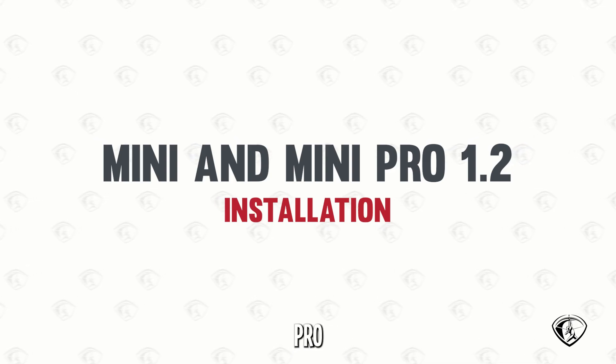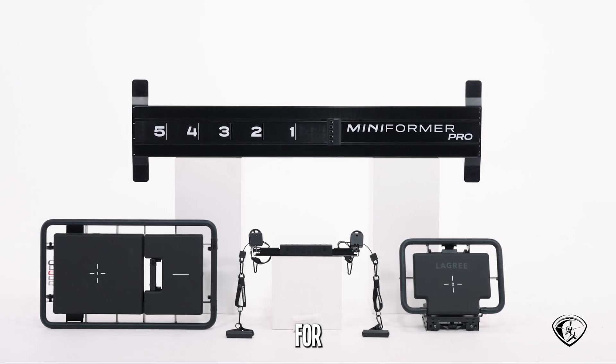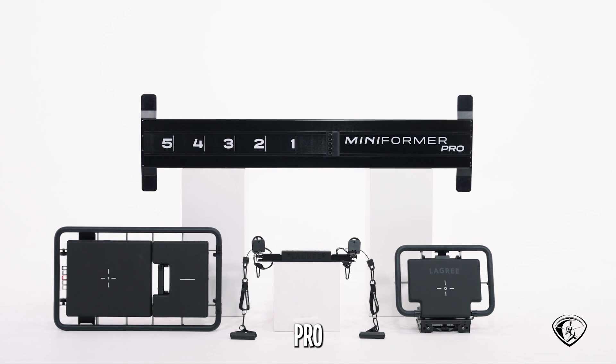How to assemble your new mini or mini pro version 1.2. For this video we are going to use a mini pro.